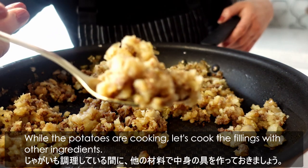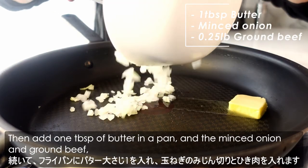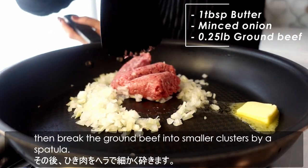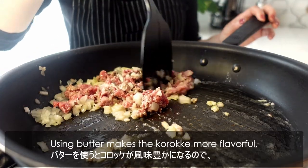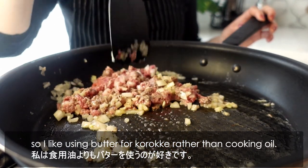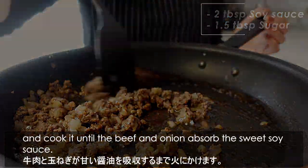While the potatoes are cooking, let's cook the fillings. Finely chop the onion first. Then add one tablespoon of butter in a pan, the minced onion, and ground beef. Break the ground beef into smaller clusters with a spatula, and add salt and black pepper to season. Cook over medium heat. Using butter makes the korokke more flavorful, so I prefer butter over cooking oil. Cook for a few minutes until the beef is fully cooked, then add soy sauce and sugar and cook until the beef and onion absorb the sweet soy sauce.